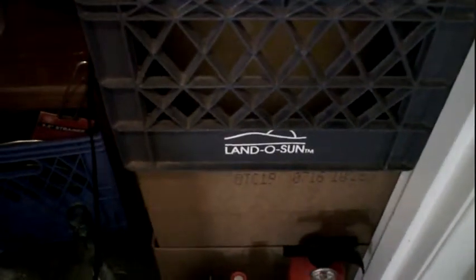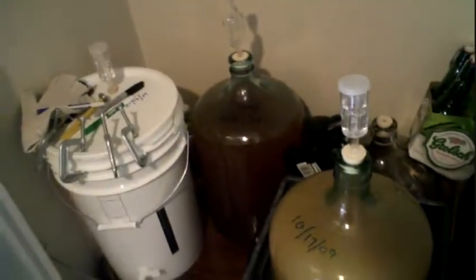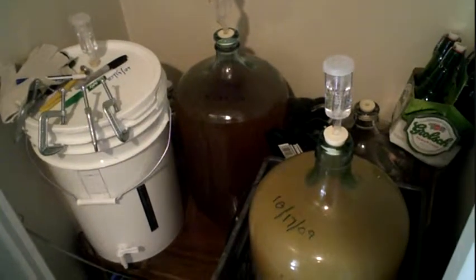I've got Alaskan Amber in the primary. I've got JLM up there and MYDPM. I've got two cases of IPA down there. A couple jugs ready to go, some Grolsch bottles, a secondary, more Grolsch bottles. Three weeks and I've got an obsession.